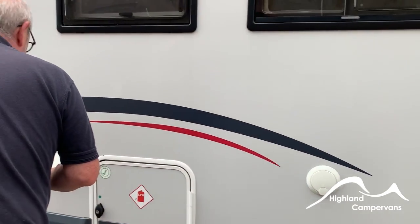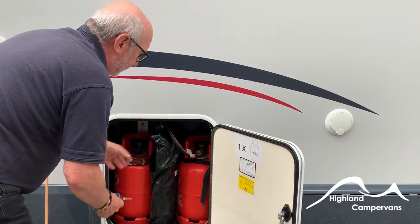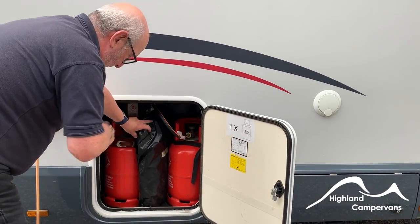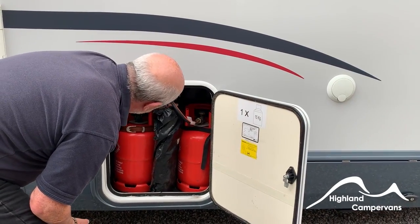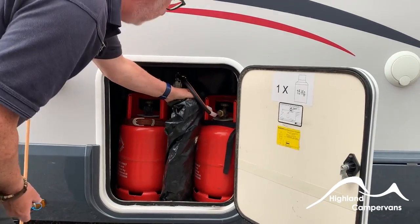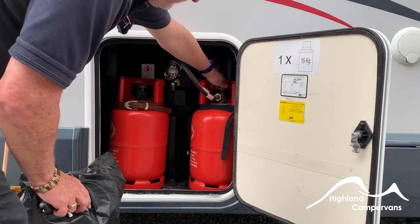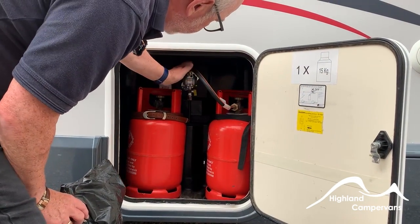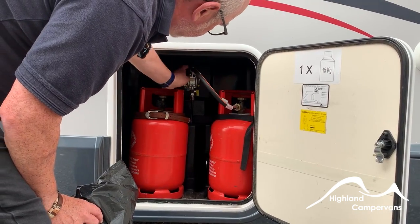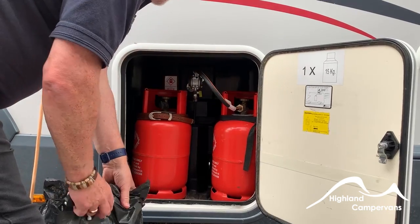Next we come to the gas locker, with room for two six-kilo propane bottles. There's a single regulator — not a duo. Turn anti-clockwise to open the valve. This is not a drive-safe pigtail or drive-safe regulator, so you must close the gas valve when in transit.